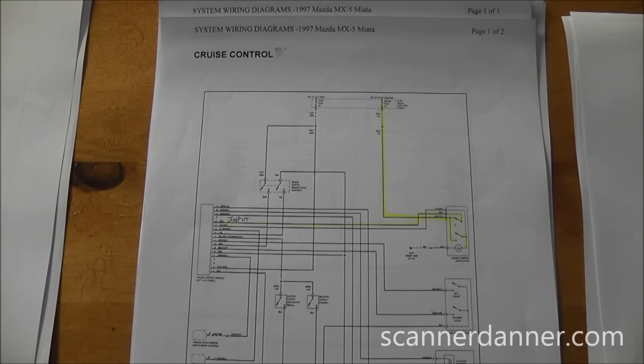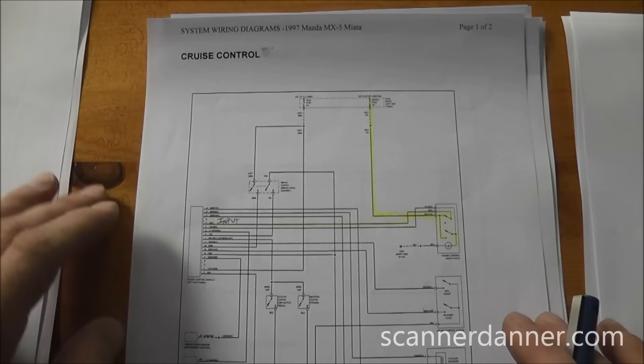Before continuing — remember, this is an intermittent short. If it were a constant short, we could plug in a short circuit tester, use an inductive ammeter, follow the needle sweeps, and pinpoint the short that way. That's not the case here — we're going to have to rely on visual inspections to find this problem.